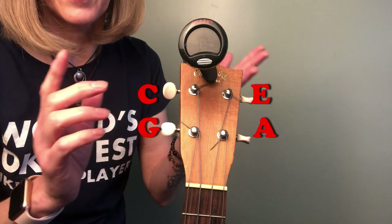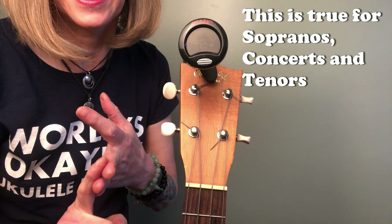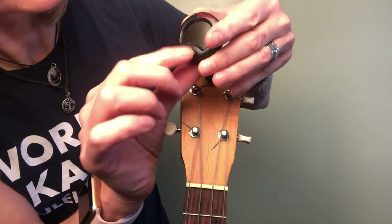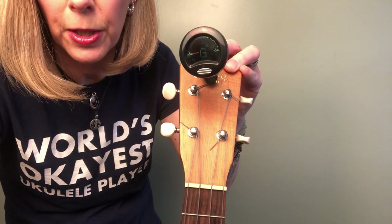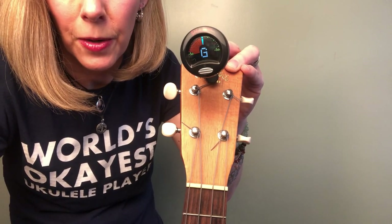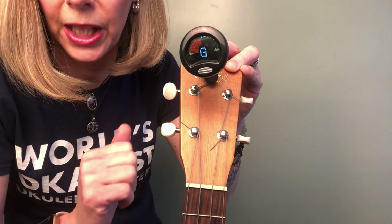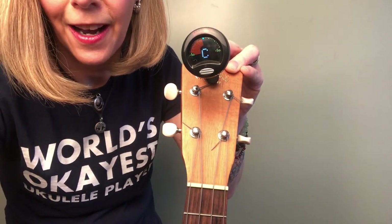And that's true for all soprano, concert, and tenor ukuleles. So this is your G string right here. I'm going to show you what happens when your ukulele's in tune — you're going to see that the line in the middle lights up. That's good, and that's going to be the case for each one of your strings.